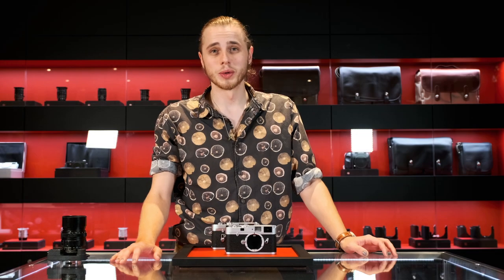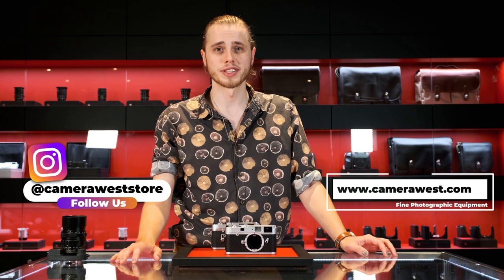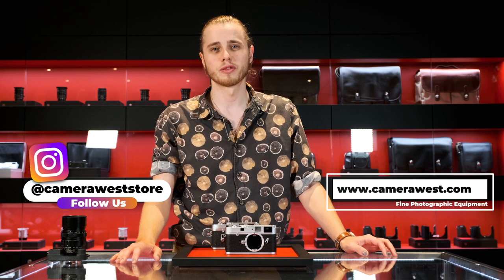Thanks for joining us for this quick look at the Leica MA. I hope we've piqued your interest and that you'll now look out for these during your street shoots and maybe even consider picking one up for yourself. Make sure to subscribe to this channel for more quality Leica content coming soon — we've got lots more stuff for you guys.